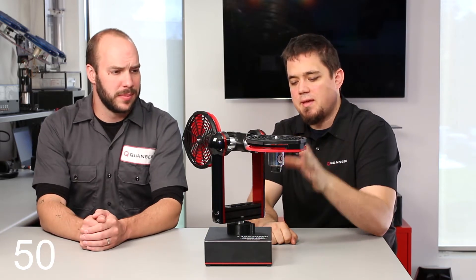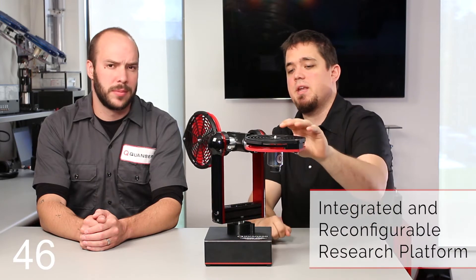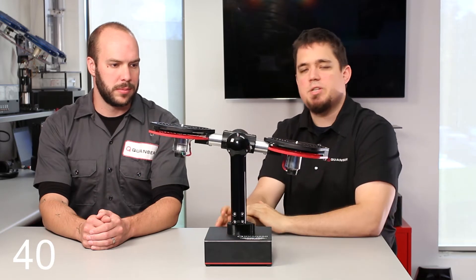This is the Kwanzer Aero. It's a fully integrated aerospace exploration and dynamic controls platform. Why would I want one? Because it is a fully featured aerospace research platform, which can be configured into a bunch of different setups, including a two DOF helicopter, a one DOF half quad, as well as an attitude controller for teaching undergraduate controls.